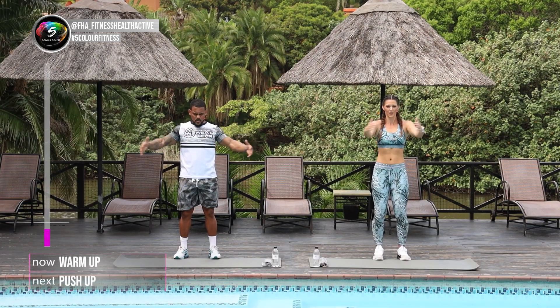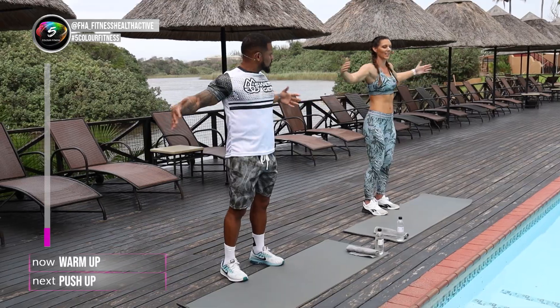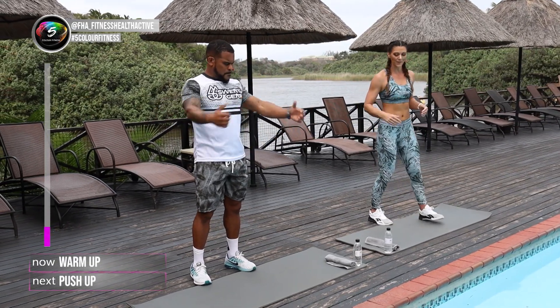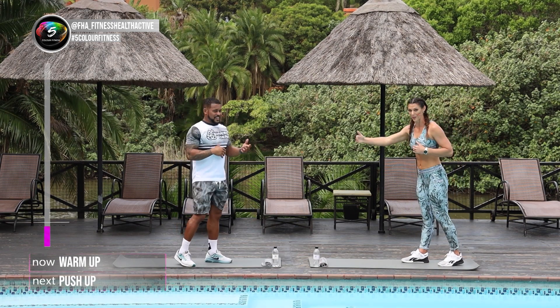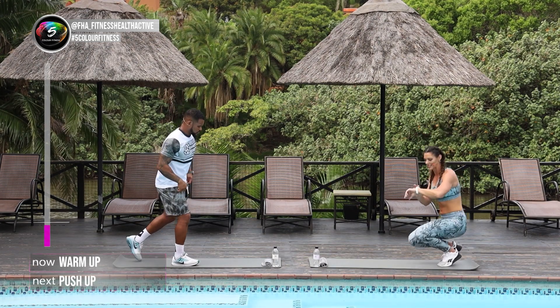Well done. So today we're gonna do 40 seconds workout, 20 seconds rest. We're gonna go down on our mats and we're gonna start with 40 seconds push-ups. She'll show you the normal push-ups, and the regression. So start your Garmin watches. Are you ready for 40 seconds down on the mat?